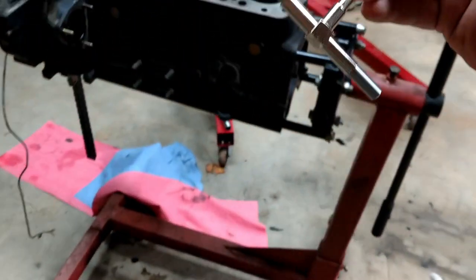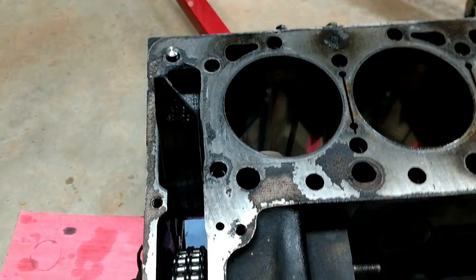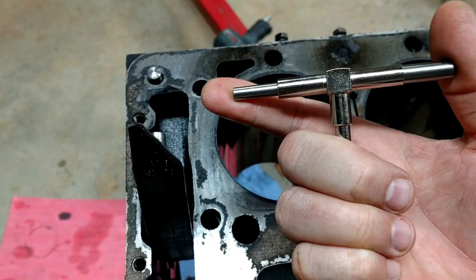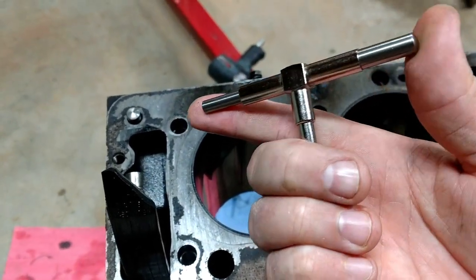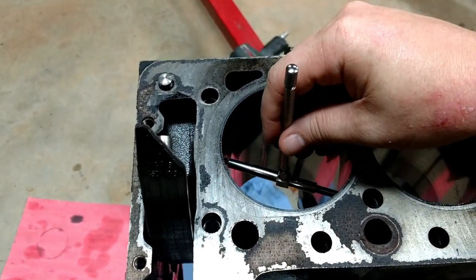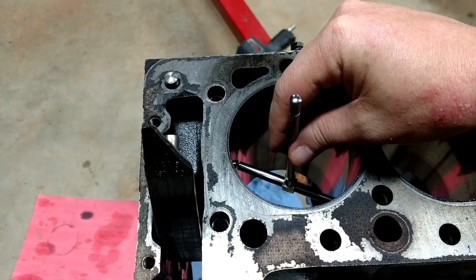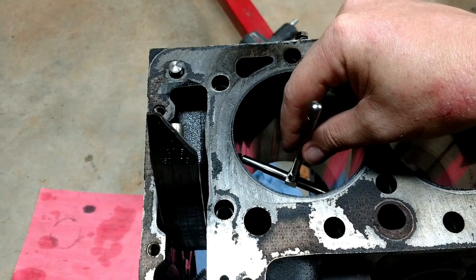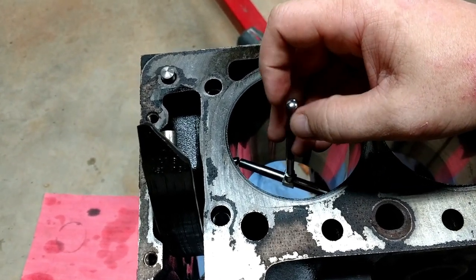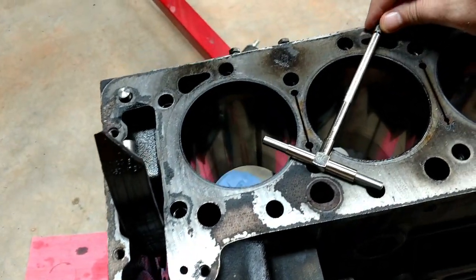I can't really do this holding the camera, but basically the gauge goes down in the bore and then you lock it in place. They're spring loaded — see that? And it's slightly rounded on the edge so it fits into the bore. If you rock it back and forth you can feel where it's level — it loses a little tension when it's not straight. Right there, that's straight — you can feel the tension change. I'll lock it in place, and apparently that's the bore.